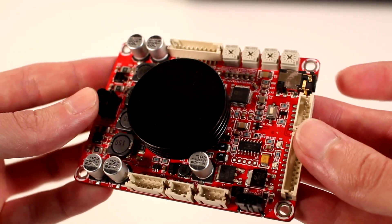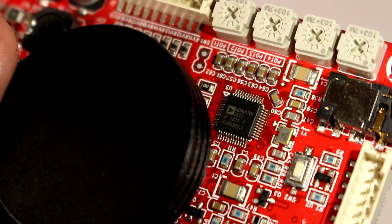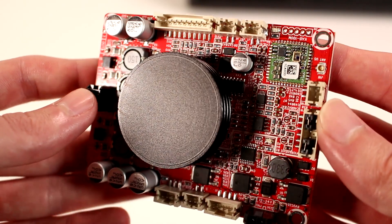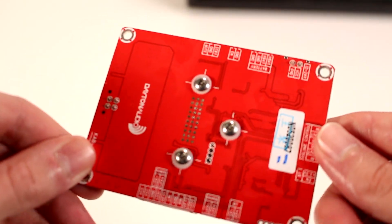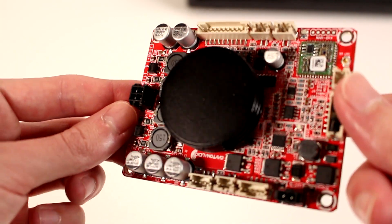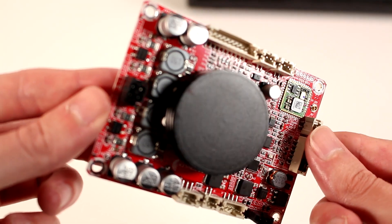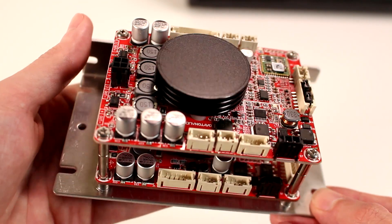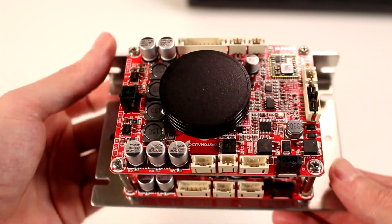Moving on to the electronics. The heart of the speaker is the Dayton Audio DSPB250, which holds the Analog Devices DSP chip. That amp board powers the right and left speaker channels, while the Dayton Audio KAB100M powers the subwoofer channel. This board holds the Bluetooth receiver, and combining this amp with the DSP amp gives you full DSP control over both amplifiers. DSP allows you to do all kinds of cool stuff, including time aligning the subwoofer and speaker drivers, as well as parametric EQ and all sorts of other features.